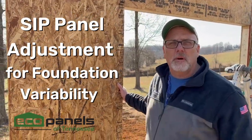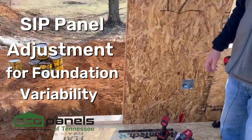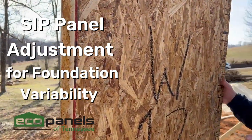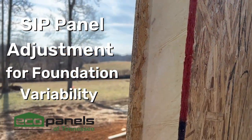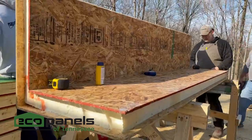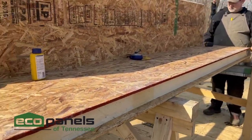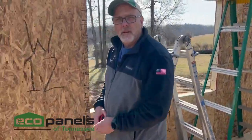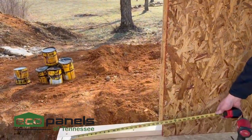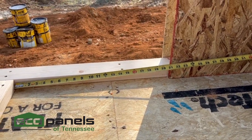We've come to our first corner in our wall. In our system, every wall will have what's called a cheater panel. The end of this panel does not have the cam locks — it has a void on the end. The corresponding corner over here also has a void. Because every subfloor is off a little bit — it happens, it's normal — we want to measure right here from the inside over to our OSB. We're at 21 and a quarter.